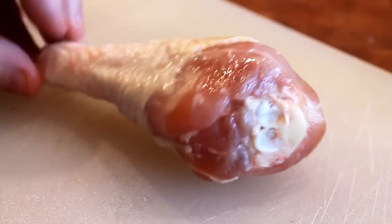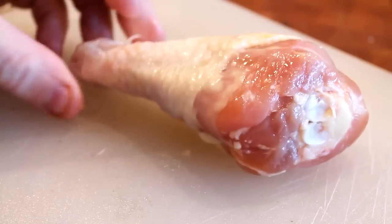I'm going to be using some drumsticks for this dish, packed with flavour. Yes, they take a little time to cook, but they're absolutely worth it — fantastic.